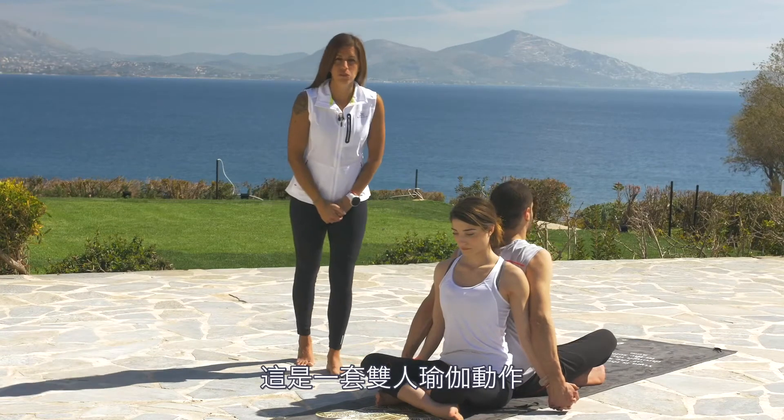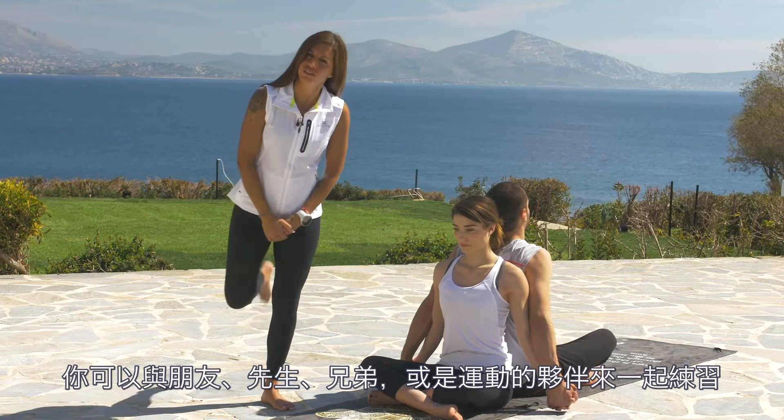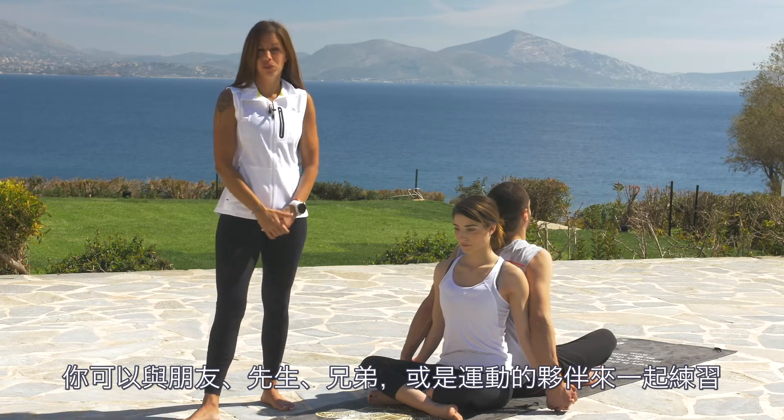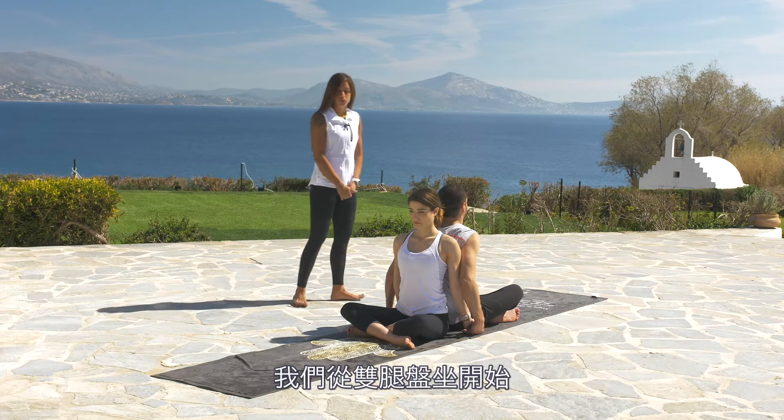This is a partner yoga sequence. You can use it to practice yoga with a friend, with your husband, with your brother, or with your co-athlete. We begin in a seated position with crossed legs.